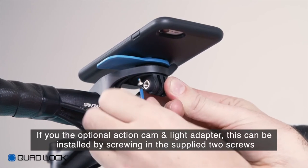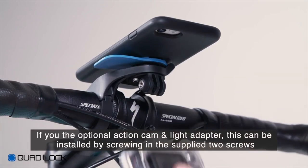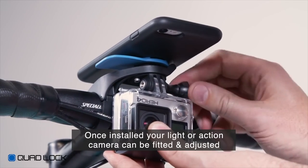If you've purchased the optional Action Cam and Light Adapter, this can be installed by screwing in the supplied two screws using a 2.5mm hex key. Once installed, your light or action cam can be fitted and adjusted.